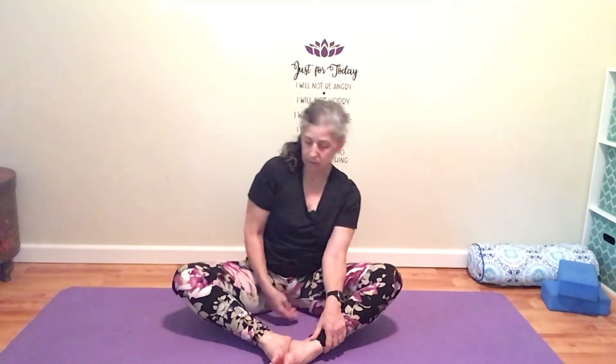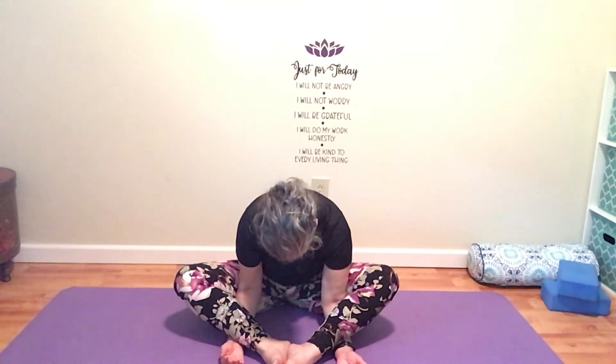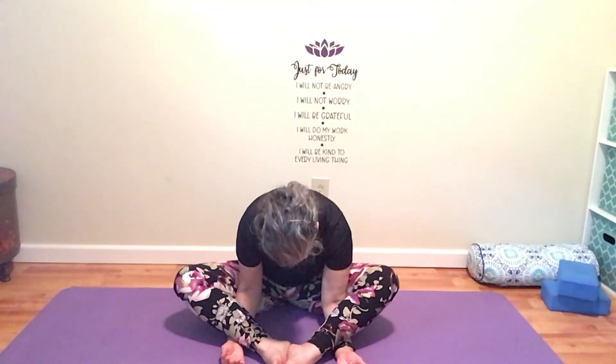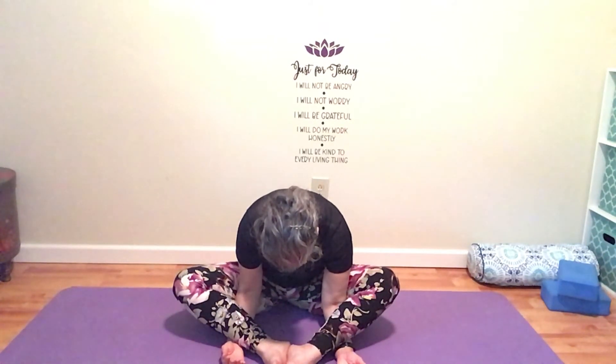If you'd like — and I do — you can take your arms underneath your legs and let your head be very, very heavy. We're no longer trying to straighten our spine; we're just really letting go here. Letting our knees relax and begin to open up. This is called butterfly pose.